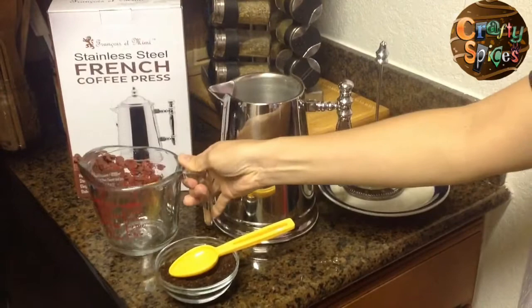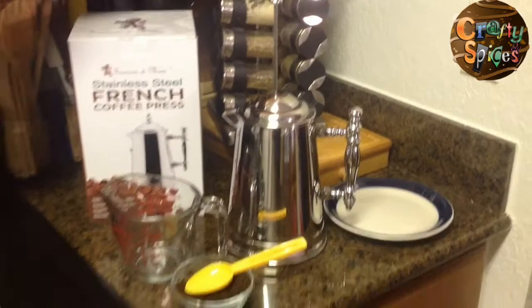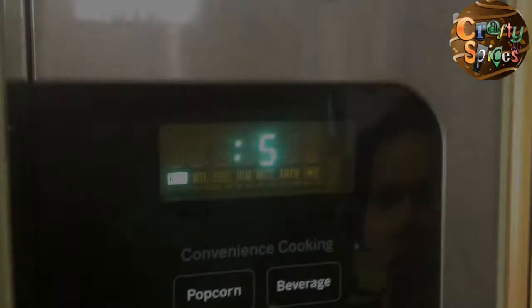Then we're going to be placing the lid on it, but note that while we adjust it we do not press it down. It will remain as is for at least five full minutes. Once the time has passed, then press the plunger down slowly.